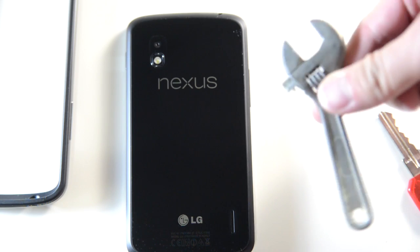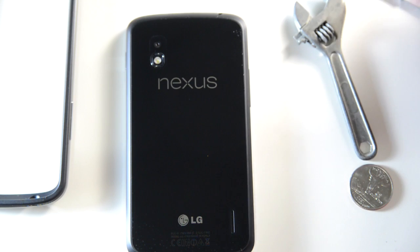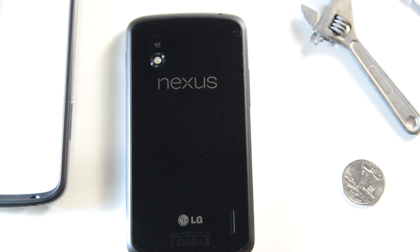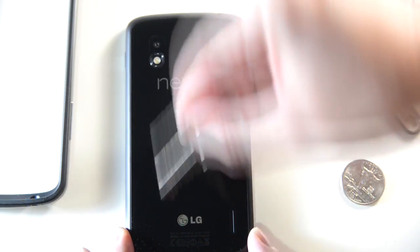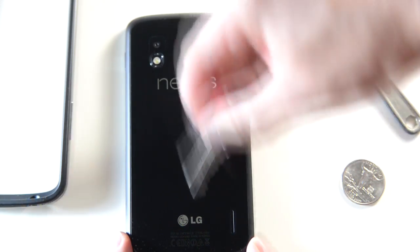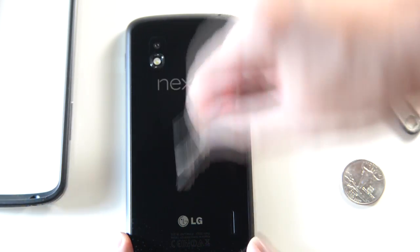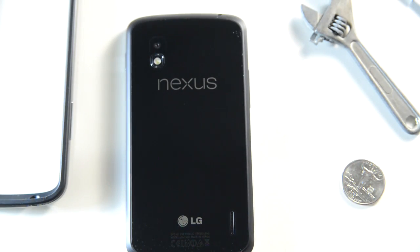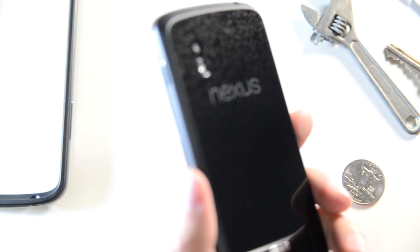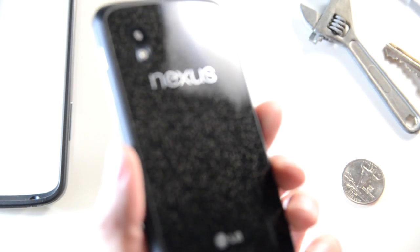We've got stuff that's going to be in your pocket — keys, coins, and probably not razors or wrenches, but we're going to do that anyway. Here's the key test. All over it, and I'm pressing hard too. Now let's see.